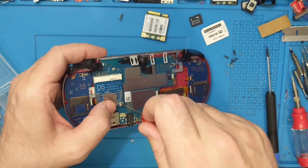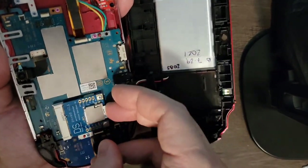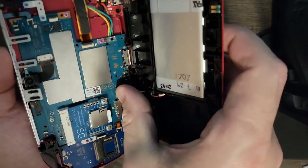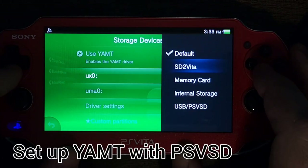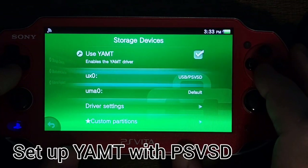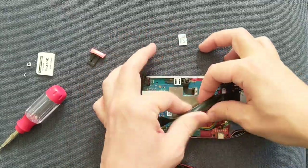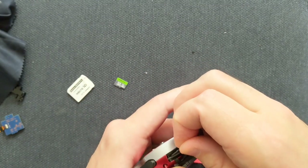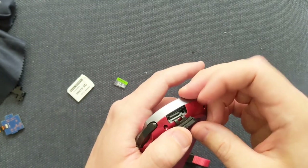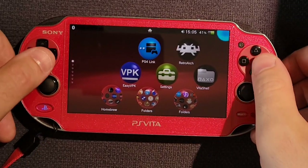I recently did a video on installing PSVSD. With that mod, a microSD card can be installed inside the Vita and mounted with YAMT. Then with a microSD extender, we moved the internal microSD to the 3G card bay, accessible from the outside. And now we can back up our game cartridges directly to internal storage.